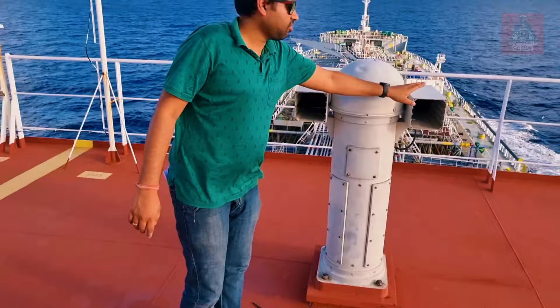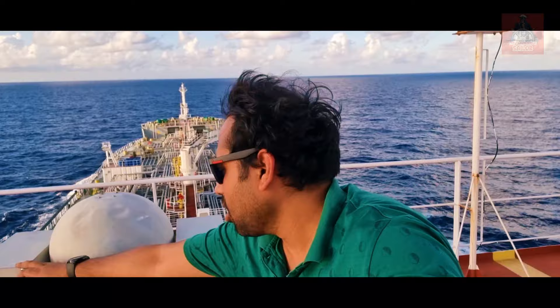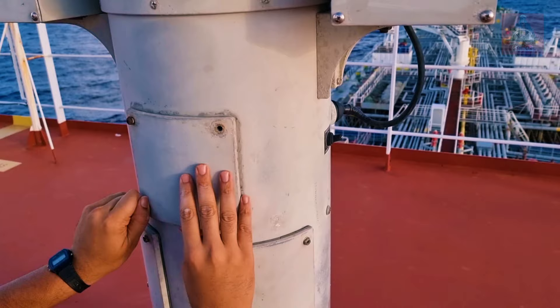We have finished the D correction boxes. Now we are going to do the healing correction. You can see this box — we are going to open it and check the magnet inside. This is for the healing correction, and we are going to check the magnet position as per the shore instruction.